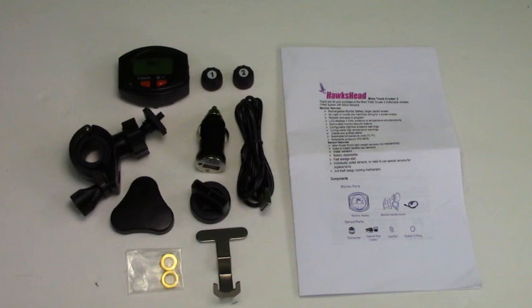You will also receive a USB charging cord and adapter, two micro sensors already labeled and pre-coded, two different sensor cap removal tools, a sensor locking tool and sensor locks, and operating instructions.